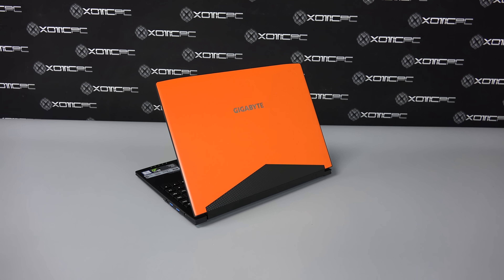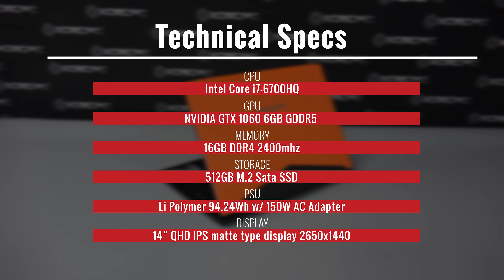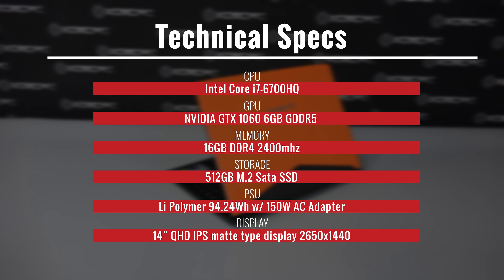It has the Intel i7-6700HQ processor. The GPU inside is an NVIDIA GTX 1060 with 6GB of GDDR5 RAM.